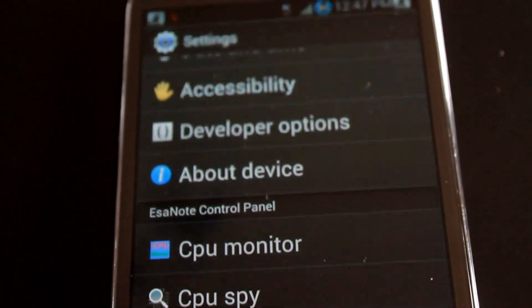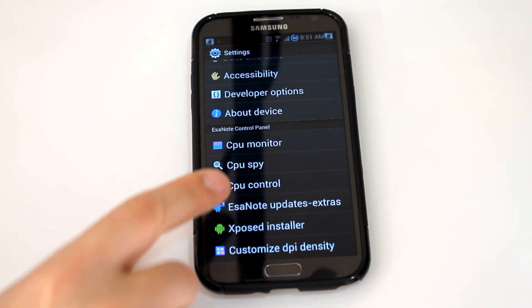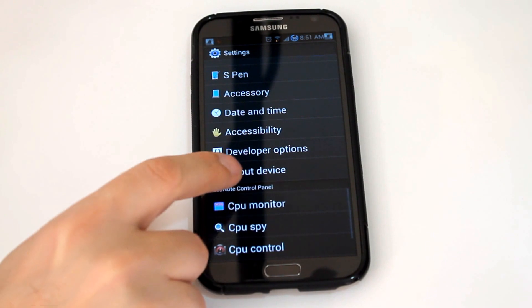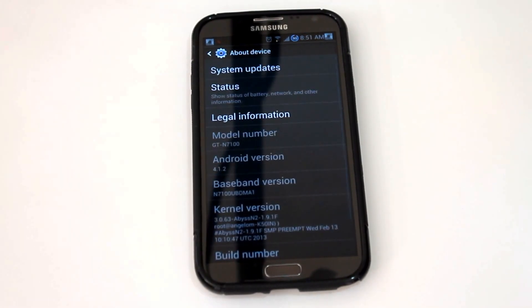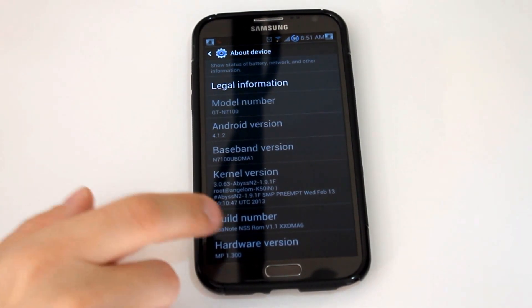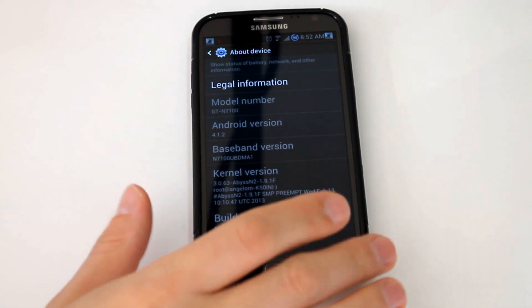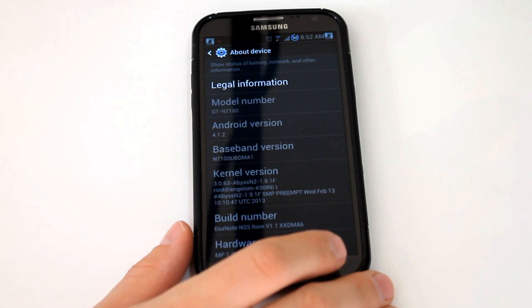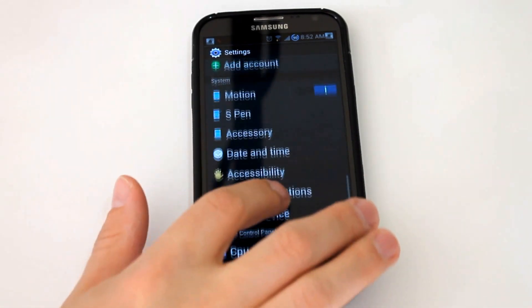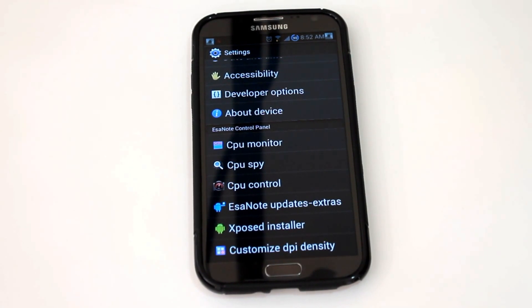That kind of threw me when I first jumped into settings — I immediately scroll all the way down to the bottom and I'm like, wait, About Phone's not there. Where is it? Oh, here it is. So that threw me for a loop. You can see this is the Android 4.1.2 version. This is built on DMA6 firmware from Samsung, based out of France.